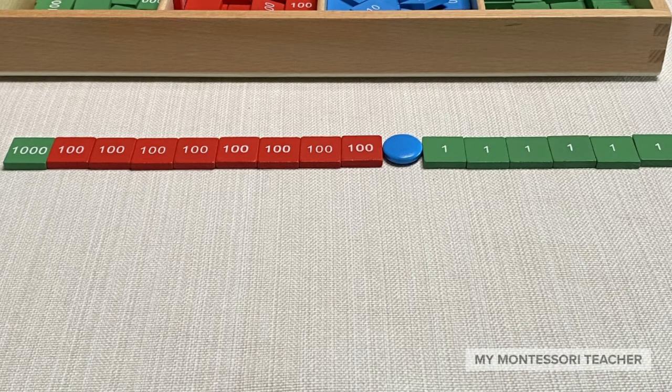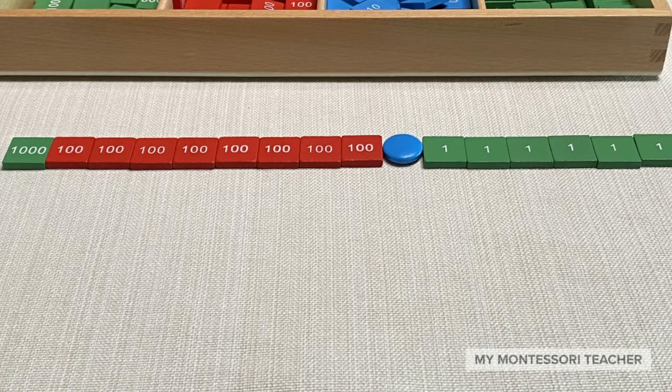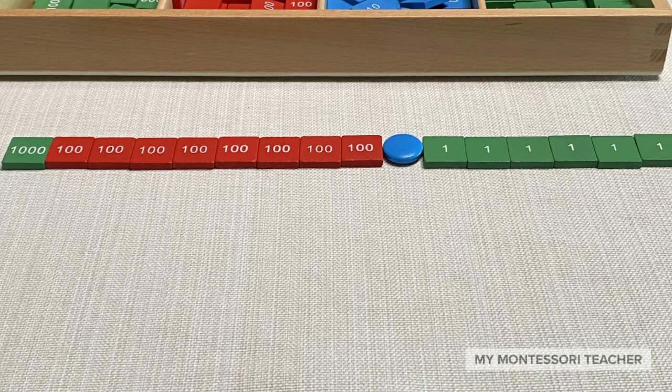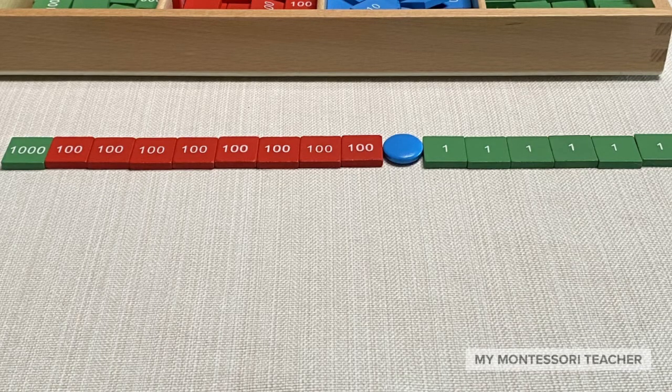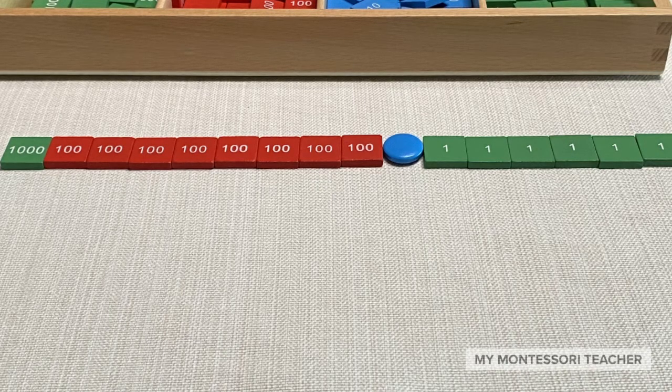Next to the hundreds is our thousands. For this question we needed one thousand, so we have set out a one thousand stamp on the mat to the left of our hundreds. We've created the number we're going to subtract from — this is actually called the minuend. In subtraction we call this the minuend.